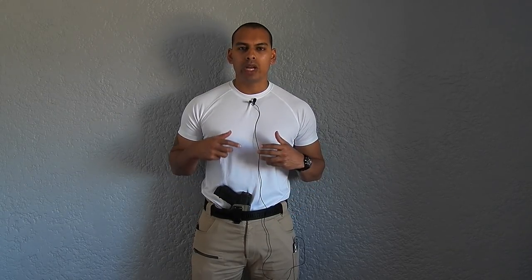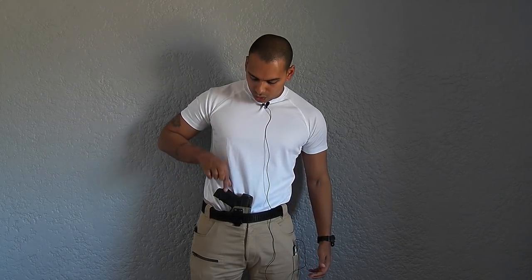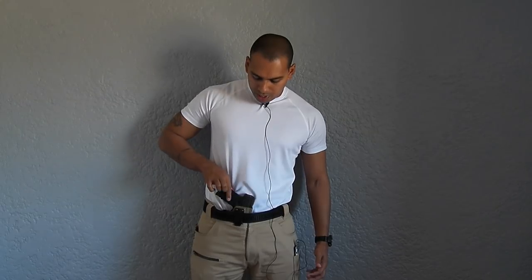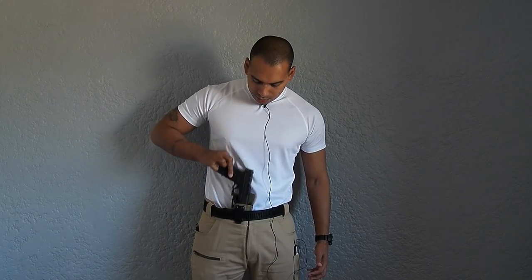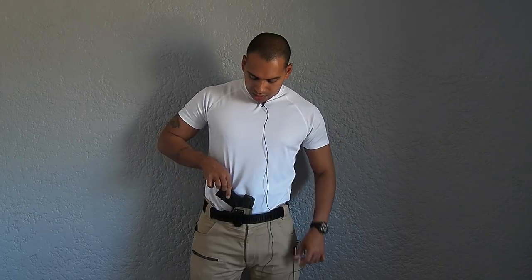I'm going to show you two views of retention: one is how it comes out of the holster when on your belt, and the other is how the holster grips the firearm when off your belt. I'm going to use as small a grip on the firearm as possible — a two-finger grip — so you can see how much effort is required to remove it. And there you go — not much effort required.